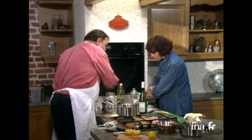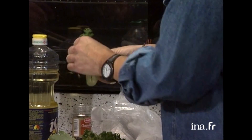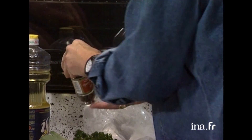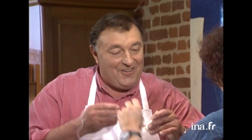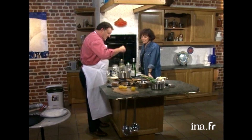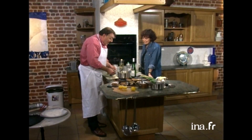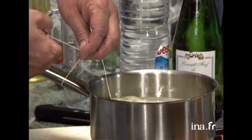Et pendant cela, tu vas me préparer mon bouquet garni. Avec la feuille de poireau, le thym, le laurier, le persil et les clous de girofle. Elle n'a rien oublié. Et elle m'a mis une petite ficelle. Voilà le bouquet garni. Quand on dira le bouquet garni, souvent ce sera un petit bouquet comme ça. On le met là, on l'attache ici pour ne pas le perdre. C'est la base de la cuisine, son petit bouquet garni attaché avec la ficelle.